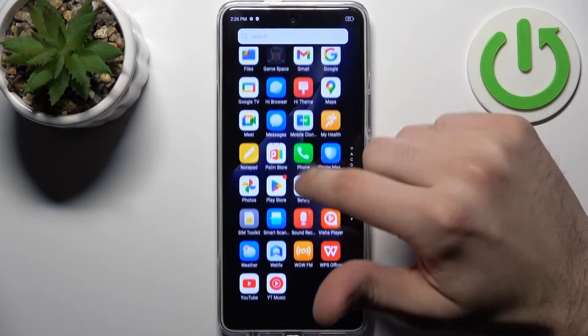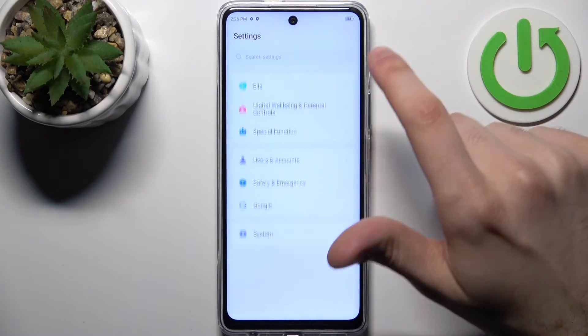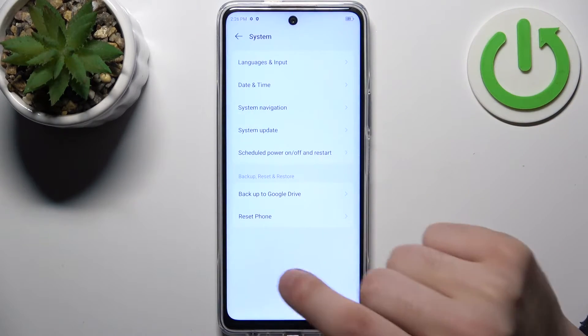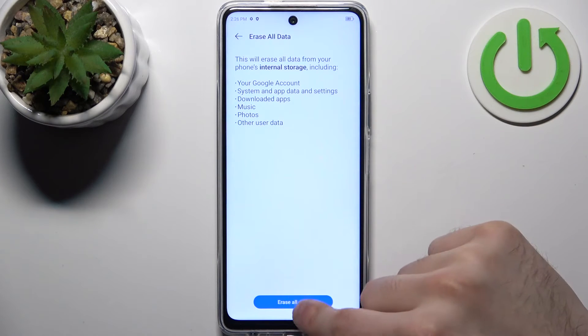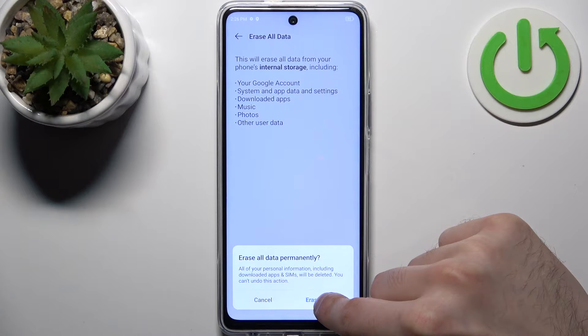Firstly, go to Settings, then go to System, then go to Reset Phone, tap Erase All Data, tap Erase All Data once again, and after that the device will be restarted in about a minute or so.